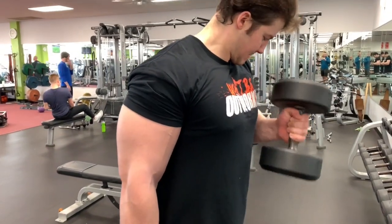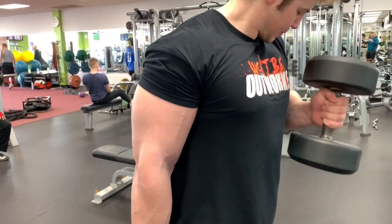Hey everyone, Noah Fox here with the Bent Barbell, and this is 60 Seconds of Muscle with the Fox. Old school is in session. Today's episode is covering the Dumbbell Hammer Curl.